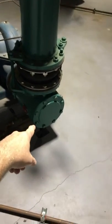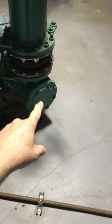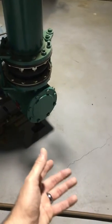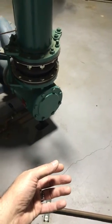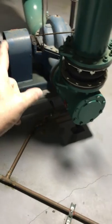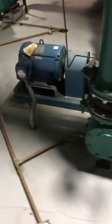We have a clean-out right here. Annually, we'll shut these valves off, drain the water, pull this cap off — there's a screen inside here. We pull that screen out, clean it, make sure there's no debris in it, and put the screen back in. We check our seals on our pumps, check our coupling, check our motor, and do any lubrications that are needed on a yearly basis.